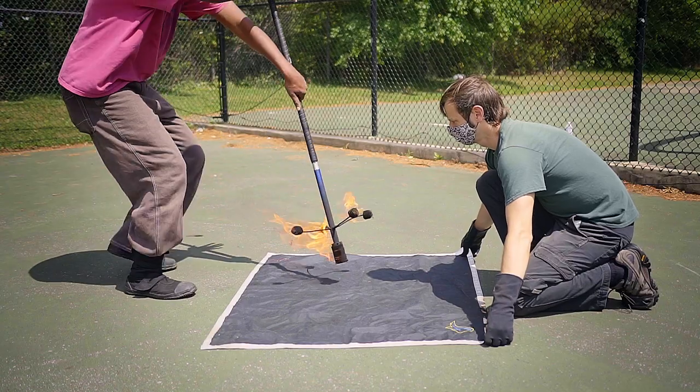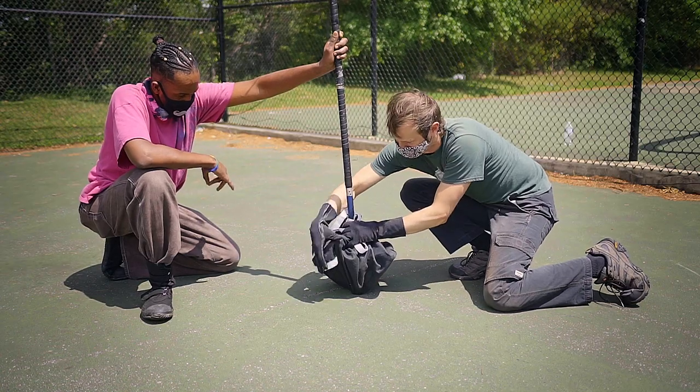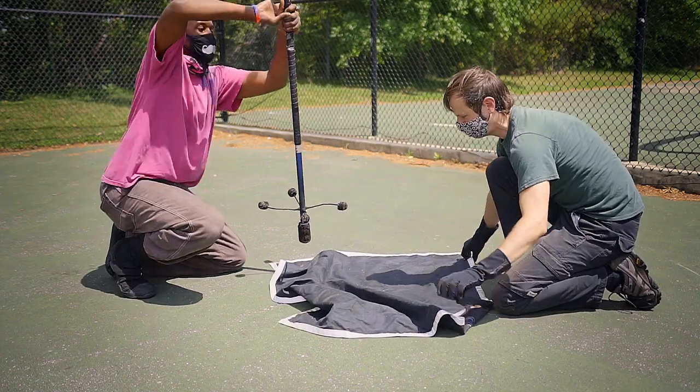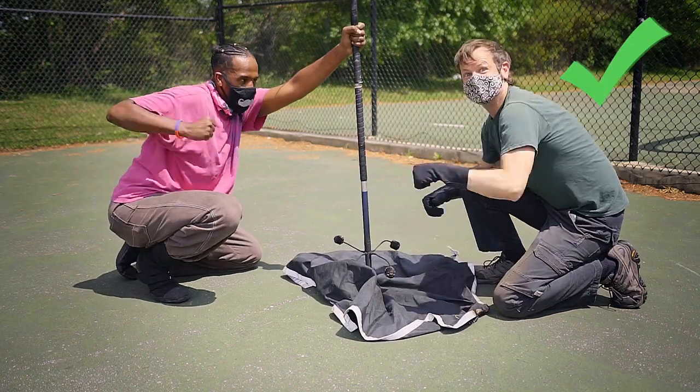Given what happened with the duvetyne going up in flames, we decided not to even try the dragon staff test with the dry towel — I think the fact that I was reticent to even try it says a lot. Given our success with the wet towel once we'd adjusted our technique, we went ahead and tried again with the Matrix blanket, and this time — success! No additional damage and we got both ends out. The Matrix blanket passed on second attempt.